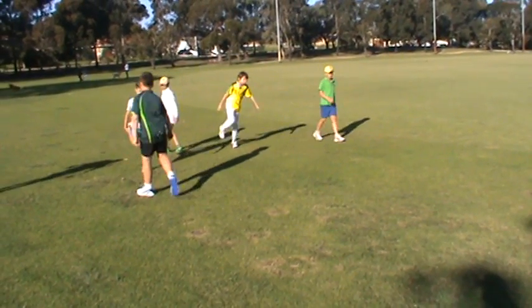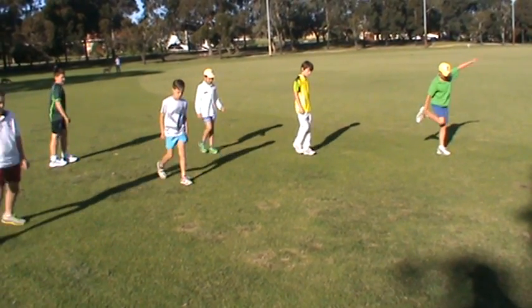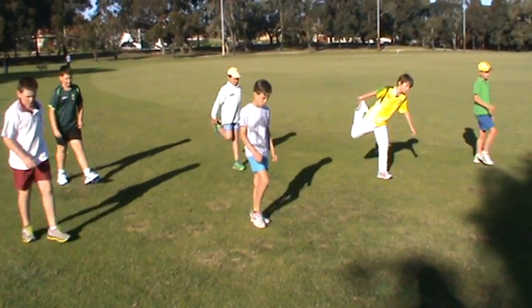Bend that front leg. Try and keep the weight stuck on that foot that you're grounded with. Bend the front leg. Get your balance.